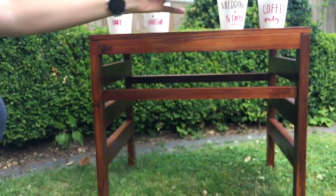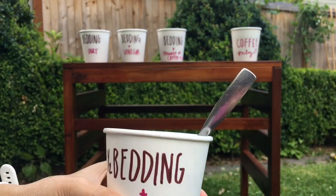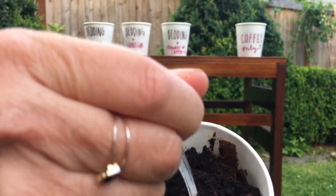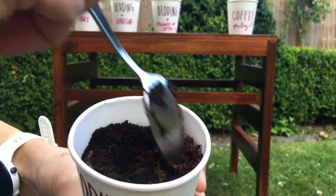The third cup I sprinkled coffee just on top, just a little bit. In the fourth cup I mixed half and half coffee and bedding. I wanted to see if the amount of coffee made a difference to the pH of the bedding. I really stirred it around. The last cup is just straight coffee grounds.